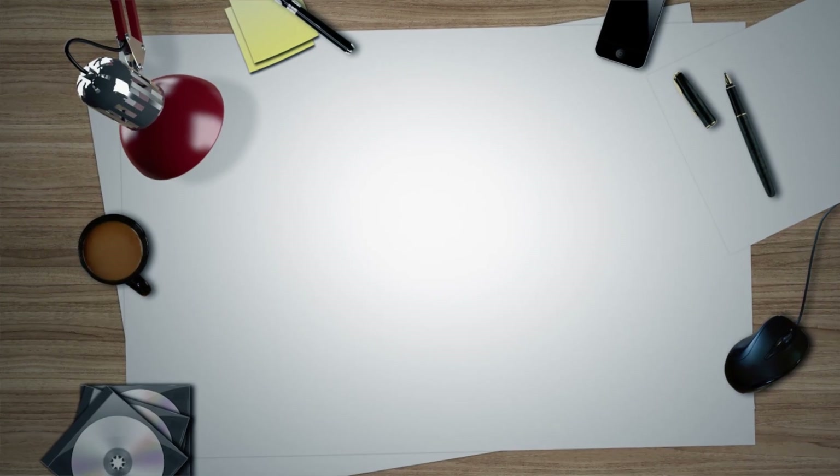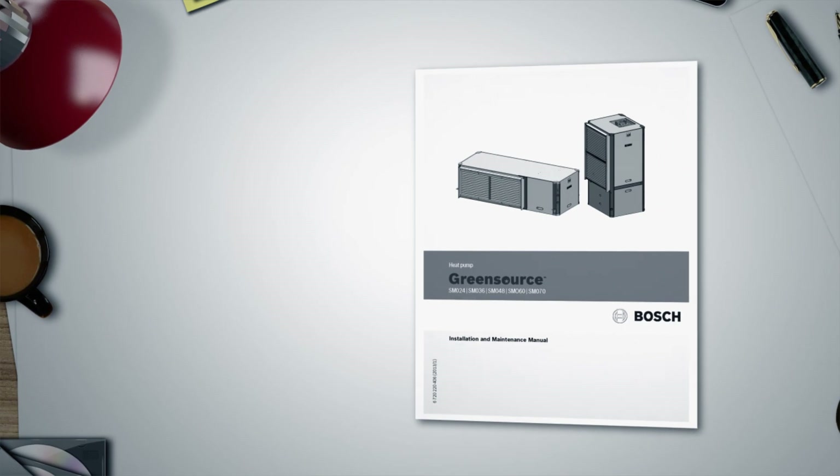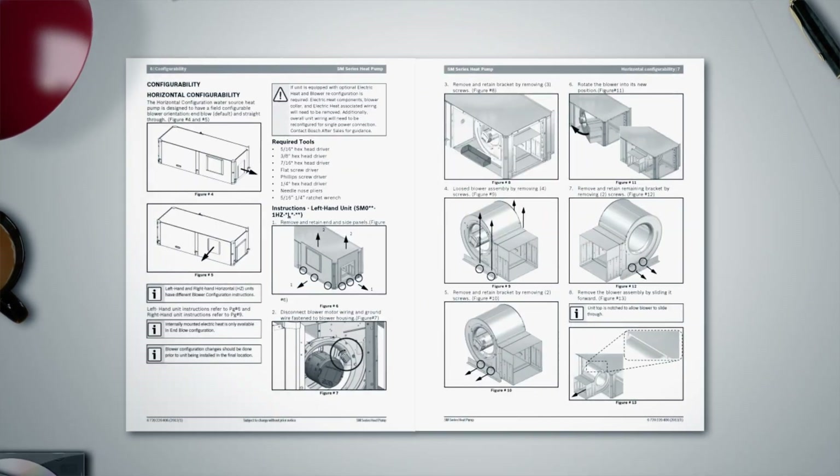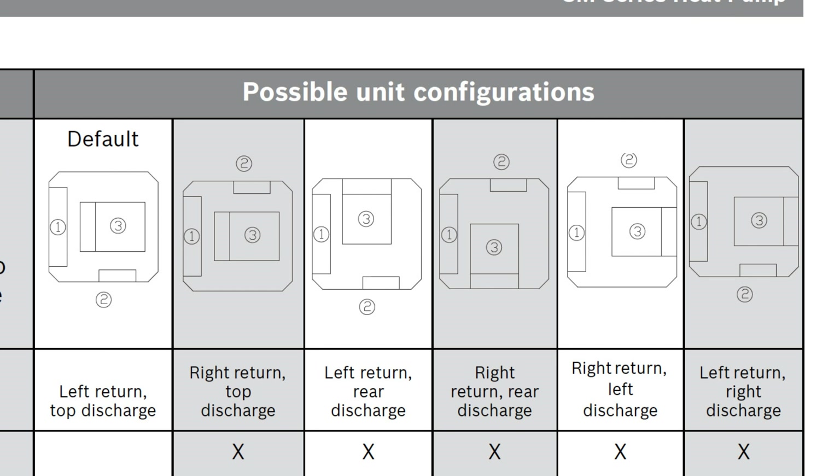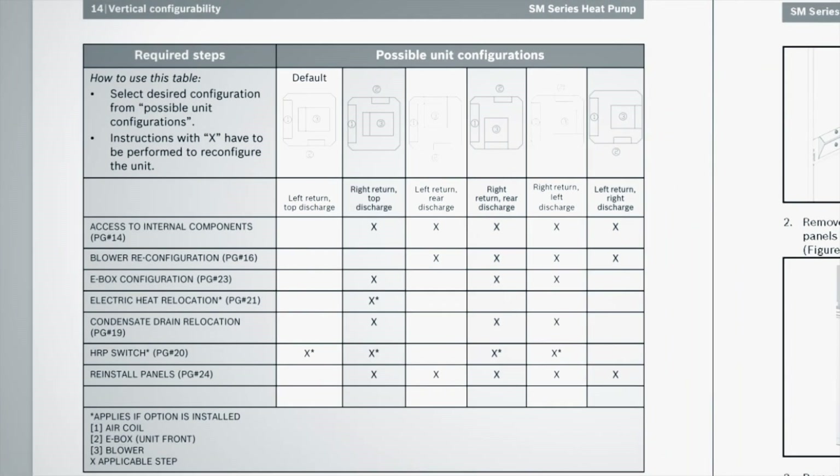Next we will talk about field converting the unit. Instructions for field converting the horizontal unit supply air connections are illustrated in the I&M manual beginning on page 6. To convert the vertical unit, begin by checking the steps required using the table on page 14. At the top of the table are all six possible configurations for the vertical package. Number one represents the return air connection, number two is the electrical box or e-box which faces the front of the unit, and number three is the supply air connection. The left side of the table has each conversion step with a page reference, and an X indicates that step is required for the desired configuration.